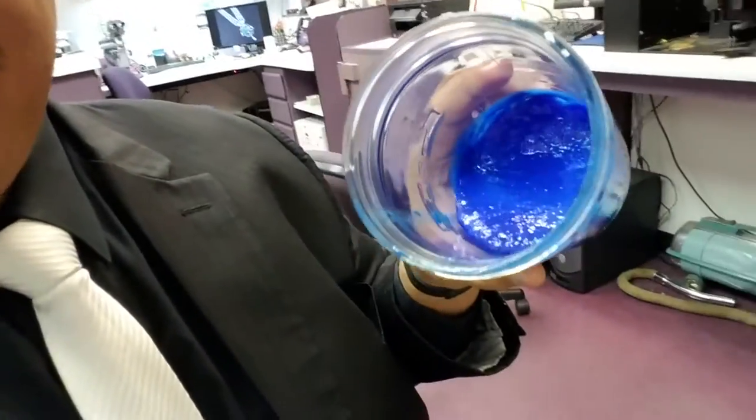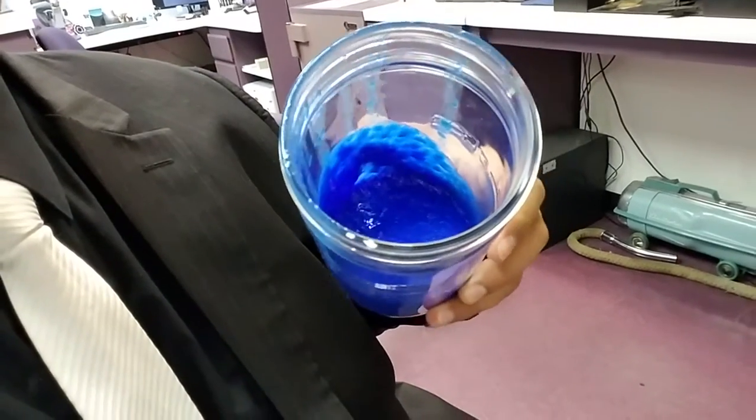What ends up happening with a failed print is instead of nice liquid resin, you get this — all the layers of the print itself just floating around because they didn't adhere properly. You end up with your tray full of all of that gunk that you then have to clean out before you can do another print.